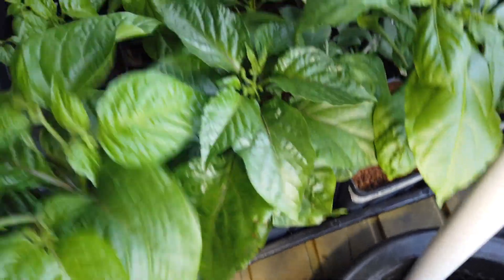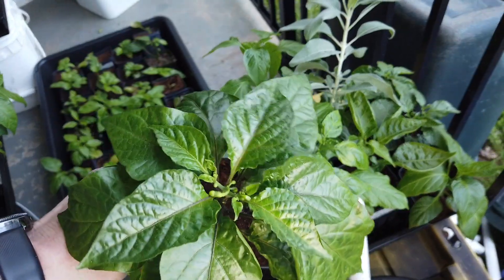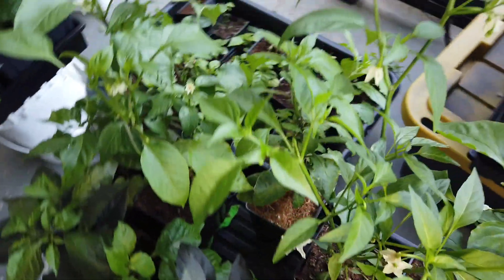This is a Lemon Starburst King Star cross. This is a Chocolate Bootla CS — it's a Chad Sileski strain. Let me look at some of these here.